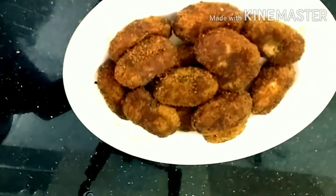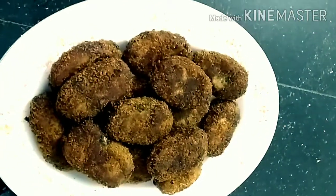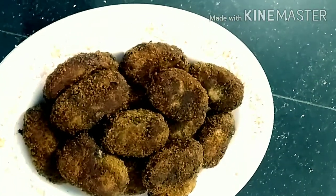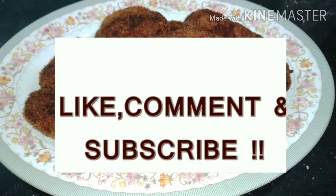Please like and share. If you want to subscribe to the channel, click the bell icon and click the notification button. In the next video, Inshallah. Aslam Ali.